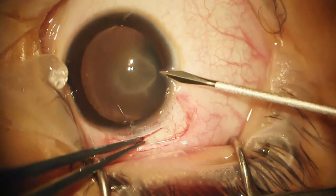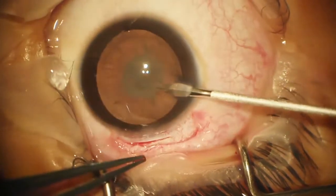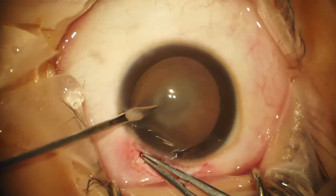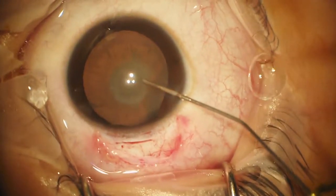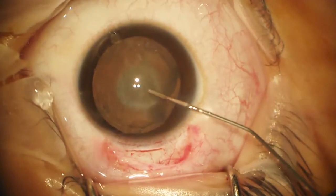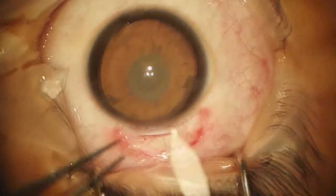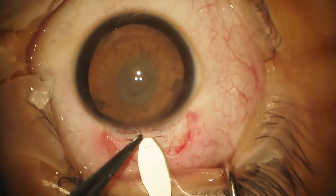I'll make two side ports. We may use bimanual. This isn't going to require much phaco energy because it's going to be a very soft lens. I'll take the viscoelastic — this is Viscoat — and now we'll enter the anterior chamber with the keratome.